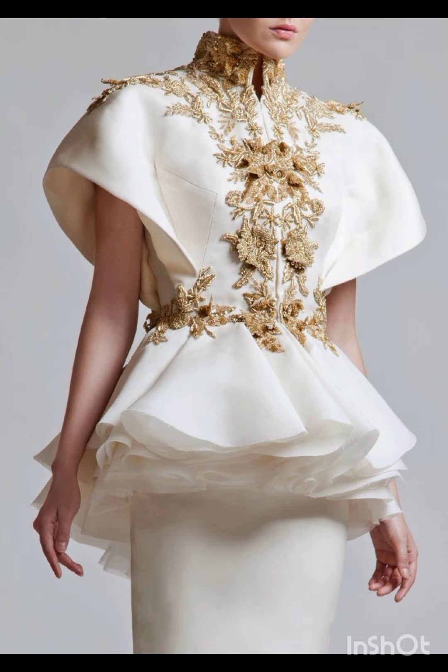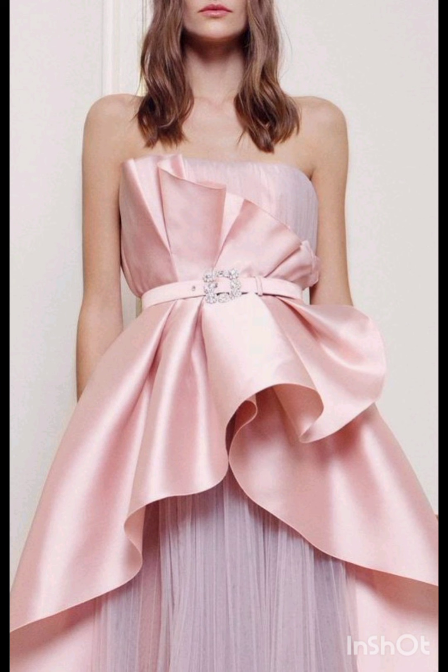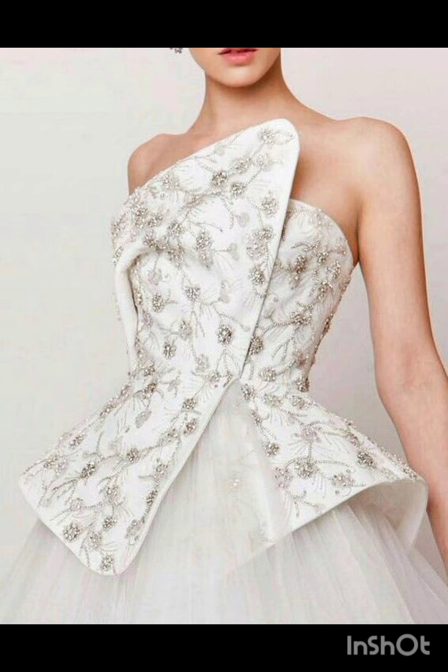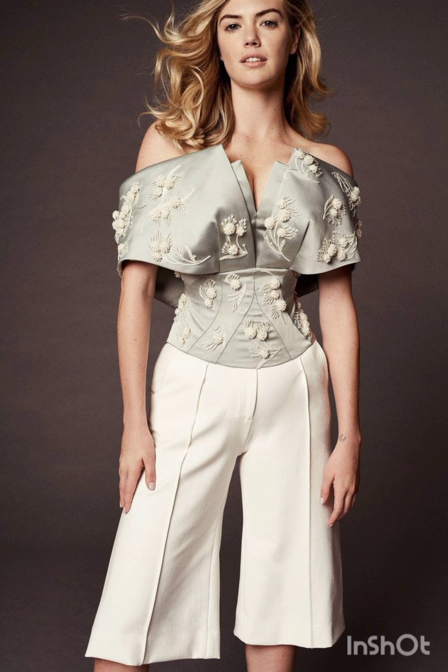Pair the dress with classic accessories like a chic clutch, elegant heels, and delicate jewelry. A pair of understated ankle boots could add a western touch without overpowering the outfit. Remember to consider the overall wedding theme and the preferences of the mother of the bride while selecting the dress.